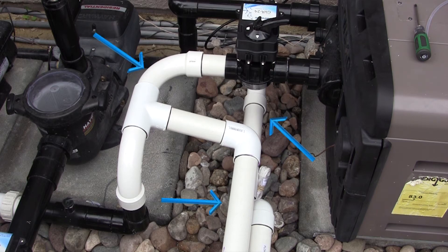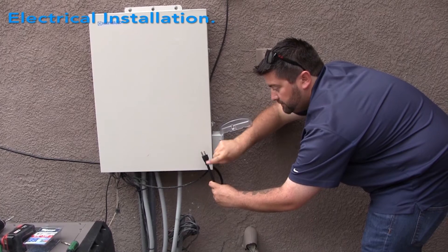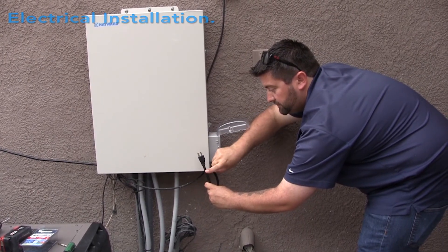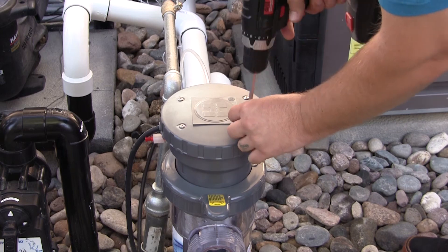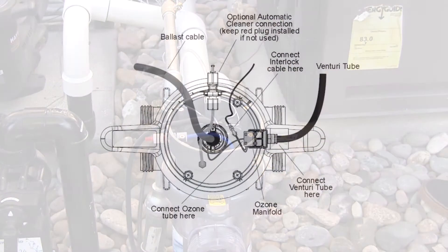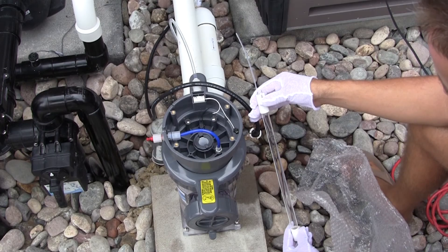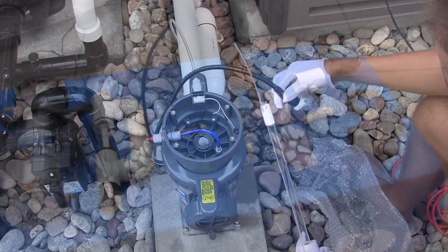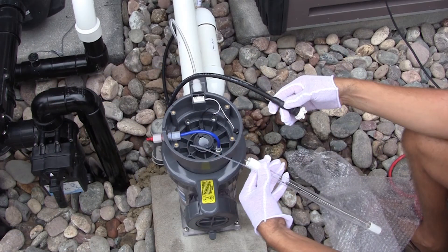After plumbing is complete, run the filter pump and check for leaks in the Hydro Right loop and the bypass loop. Do not plug in the electrical power cord until all wiring is complete. To gain access to connectors, remove the four screws securing the large vessel cap and remove the cap. Refer to the diagram on the screen for connection locations.